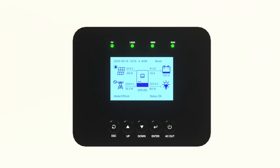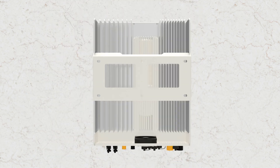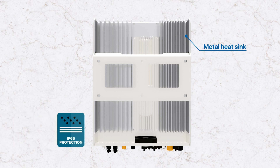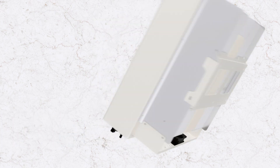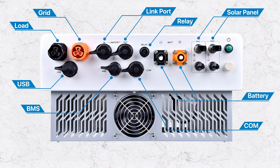On the front of the device, there is a large LCD display unit and control buttons for monitoring device status and making settings. At the back, there's a large area of metal heat sink to ensure device normal operation under the IP65 high protection level. The bottom of the device has input-output interfaces, a device switch, and a cooling fan. Port names are as shown in the diagram.